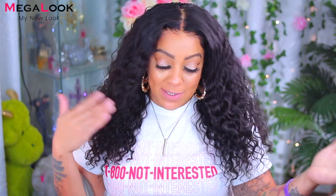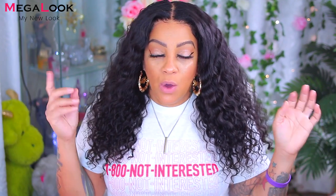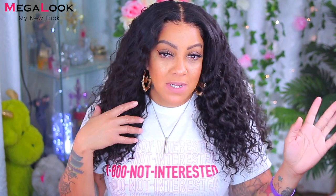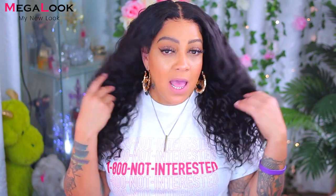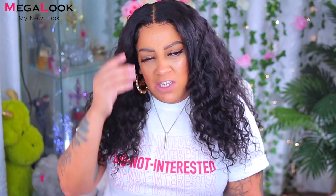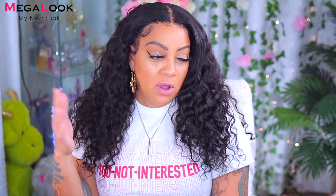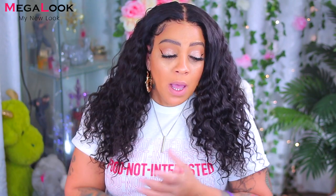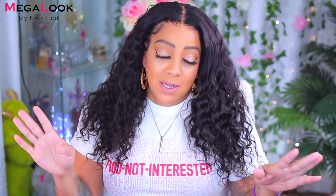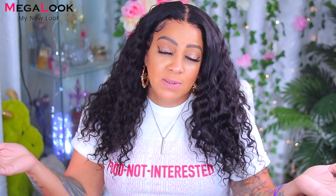All right, you guys, so this is it for this Mega Look wig. Came out really good. I did tell you about the cap type that ends up really big — I had to cut quite a bit on the side of the ear tabs. As for the lace, it's a little bit transparent; I could definitely see some of it, but it all depends on how you apply it and your complexion. For the most part, Mega Look — I've worked with them a couple of times. They're affordable and decent. On a scale of 1 to 10, I'm gonna give them like an 8.